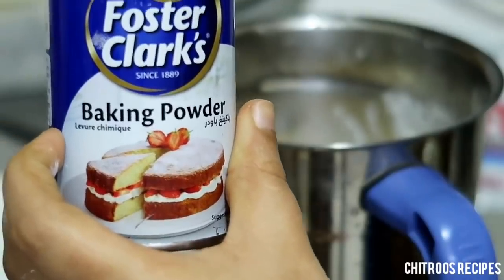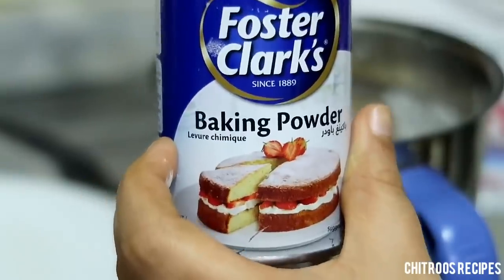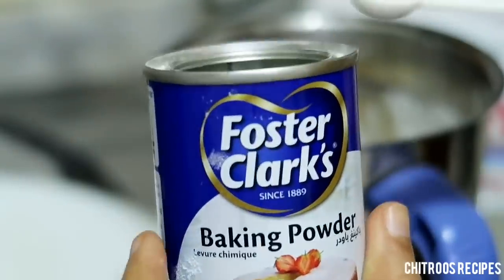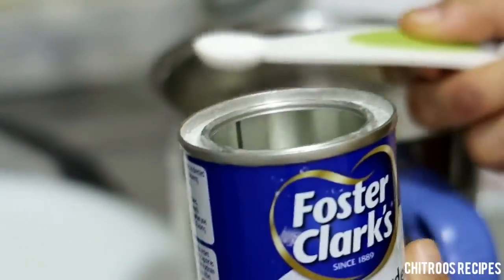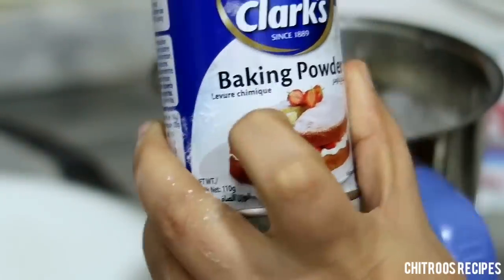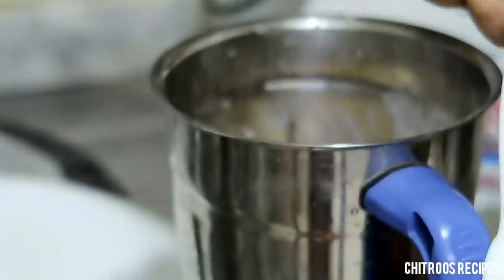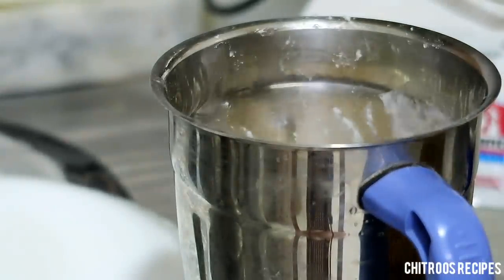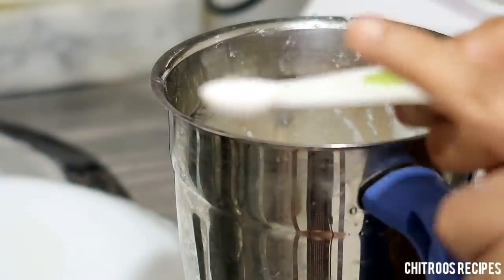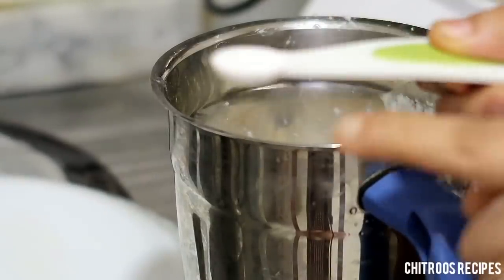If you want to see it, you can show it in the comment box if you like. I don't like baking powder, but I always use baking powder. This is 1/4 of yeast. This is 1/8 of baking powder.